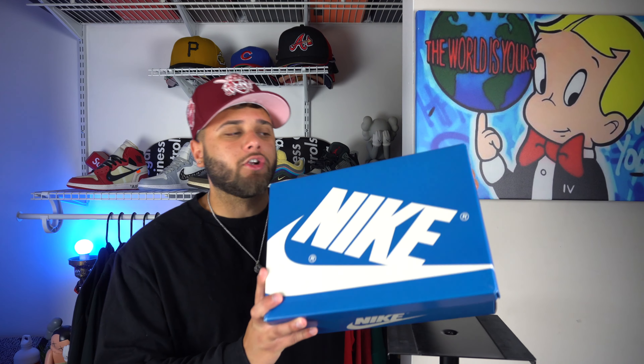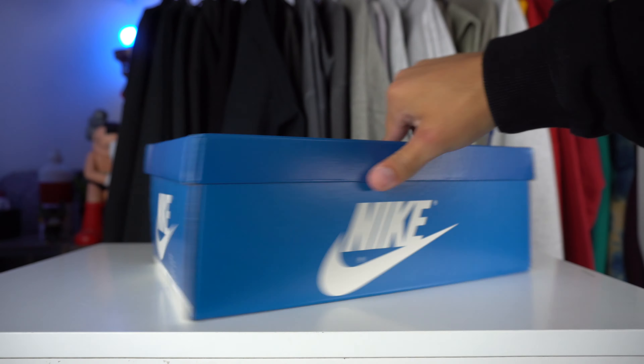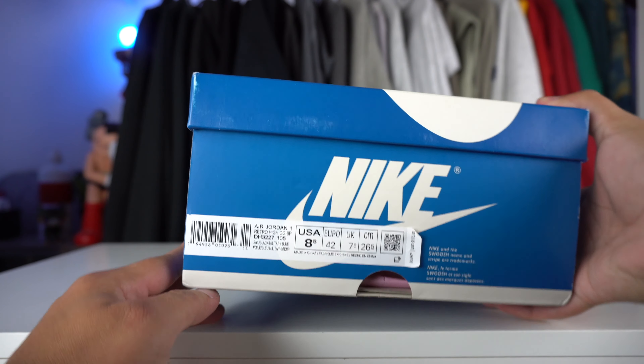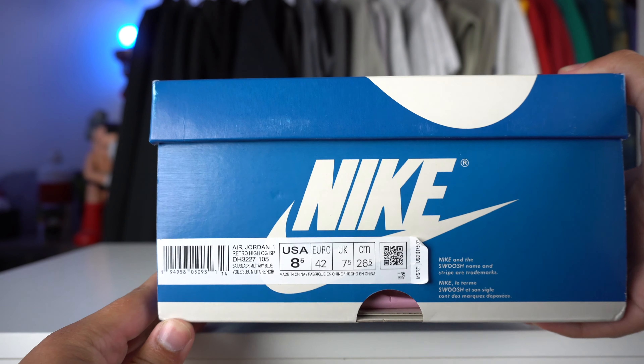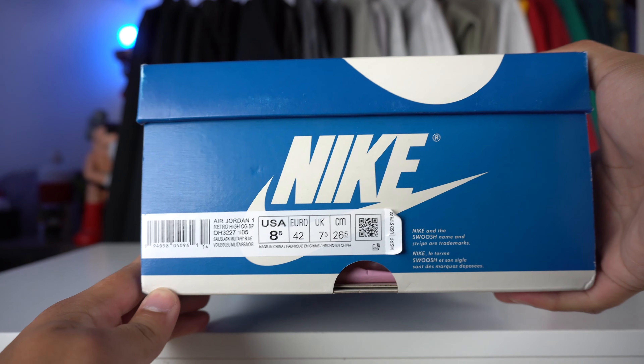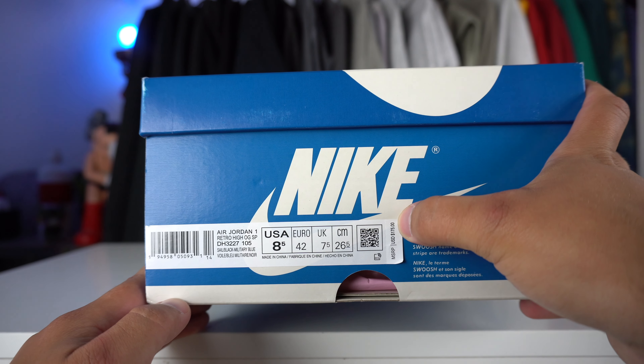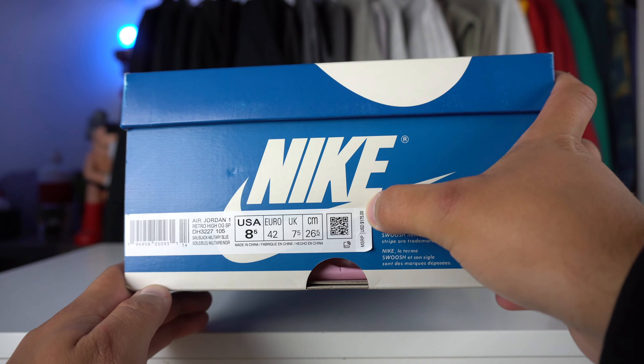Before we get into the actual sneaker, let's take a look at this box. As you can see, there's nothing too special when it comes to the box — it's just a blue color. You have the normal hits of Nike on the sides and on the front. Taking a look at the size tag, it says Air Jordan 1 Retro High OG SP. The color for these is Sail, Black, and Military Blue, and it looks like these are going to release for $175, so a little more than a normal Jordan 1.